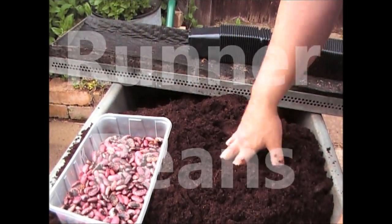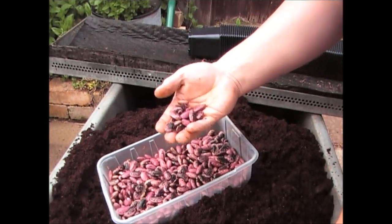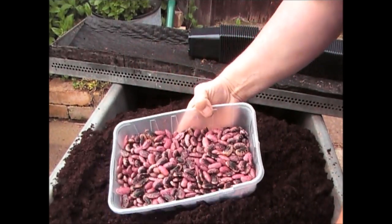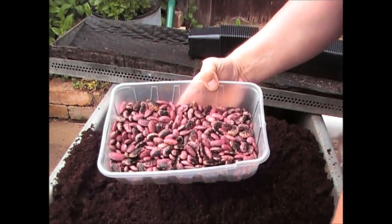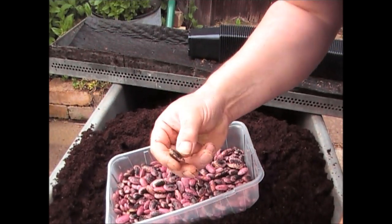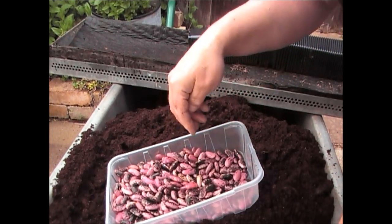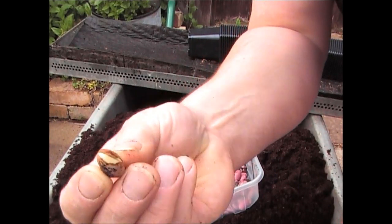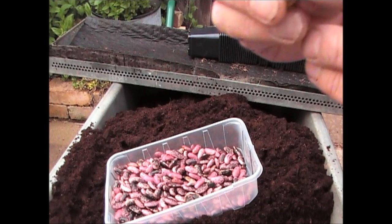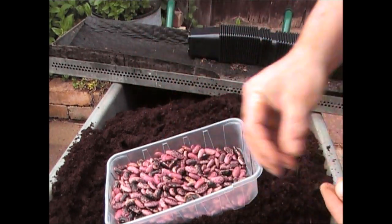Now it's the beginning of May, it's time to put in the other beans. These are all the beans I've shelled from last year. It's always worthwhile shelling them a few months before you're going to use them, so you can see any that have got problems and sort them out. You're looking for any beans that have got splits in them. That one there wouldn't be much good because it's split, so I wouldn't plant that one.